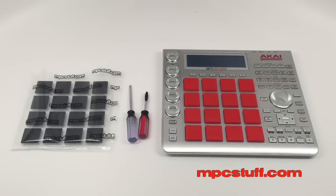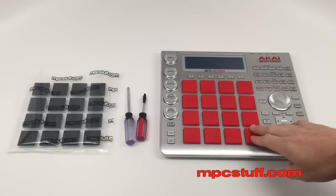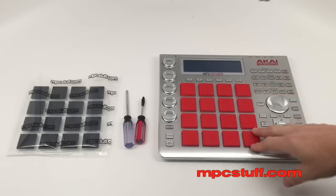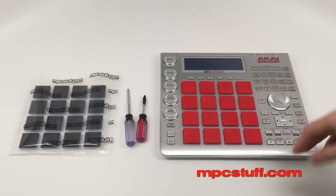All we're going to need for this install is the MPC without the thick pads. As you can see, ours already has thick pads on it because we were testing, but I'm going to show how to install right now.